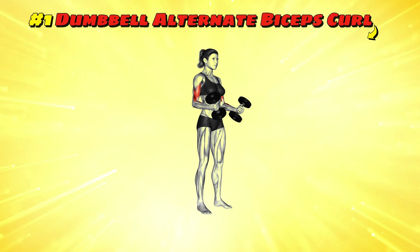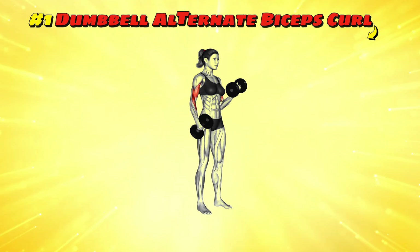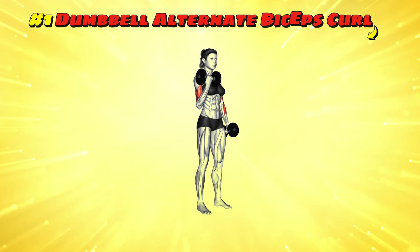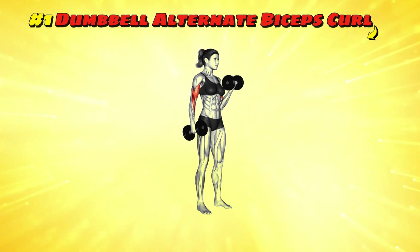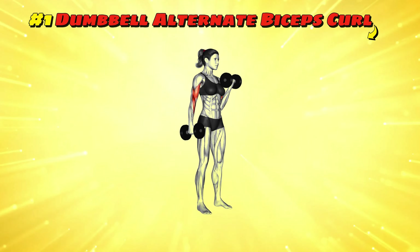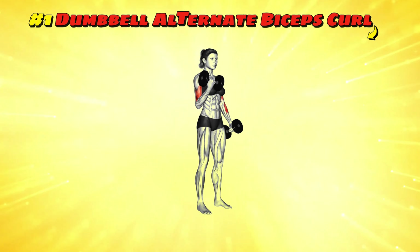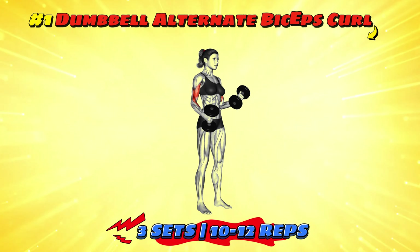Workout number one: dumbbell alternate biceps curl. Picture yourself as a superhero gearing up for a showdown with biceps of steel. Start by standing with a dumbbell in each hand, arms hanging by your sides, alternate curling each dumbbell up towards your shoulder, turning your wrist as you lift. It's like you're trying to show off your watch but you forgot to wear it. Aim for three sets of 10 to 12 reps per arm to really get those guns blazing.